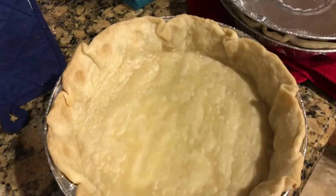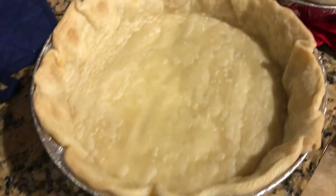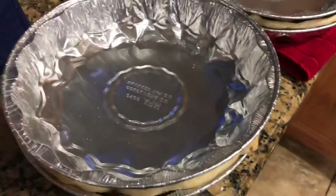That's all you need — don't go out and buy fancy pie weights and dried beans. Look, they're already pre-baked. I blind baked them with just what I had.